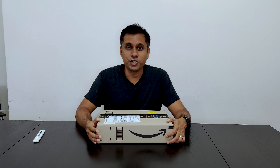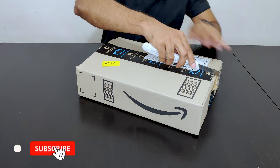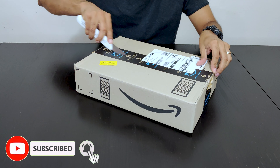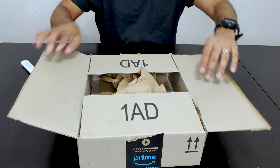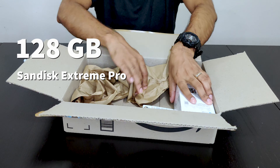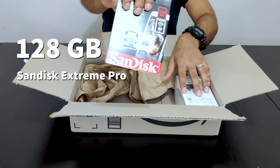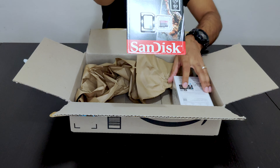Also do not forget to watch our sample videos from this camera at the end of the video — both the night footage and the day footage. So this is the SD card that we bought with the camera, which is 128 GB.